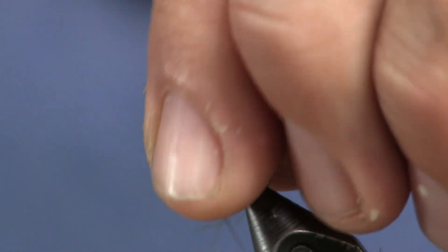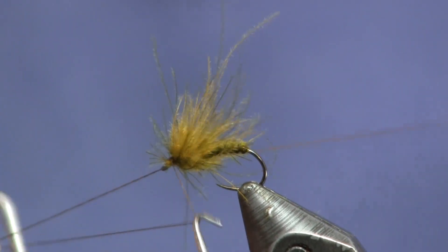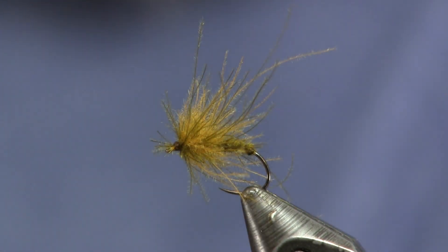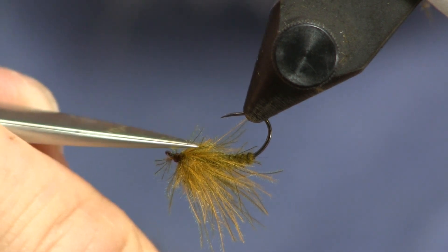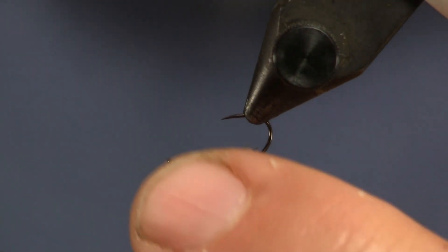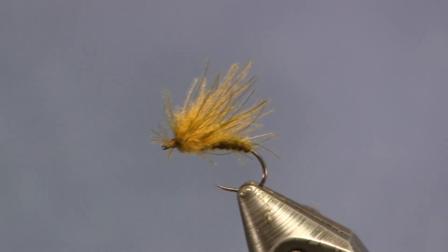So we get it looking like that tent wing of a caddis. Once we get it up to the eye, we're just going to create a nice head here and whip finish it. Once the whip finish is done, I'm going to tease it a little bit more and try to get all these fibers up on top. Then I'm going to come back and trim off any really long fibers to get them all the same length, like a caddis. And then I'll come in on the bottom — the short ends of those CDC fibers end up there because I couldn't pinch them all up on top — so I'm just going to trim them off so it will lay flat on the water. And there you can see that was not a hard one to tie. It just takes a little practice and makes that nice tent caddis silhouette.